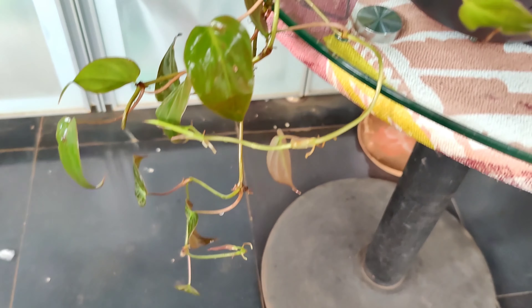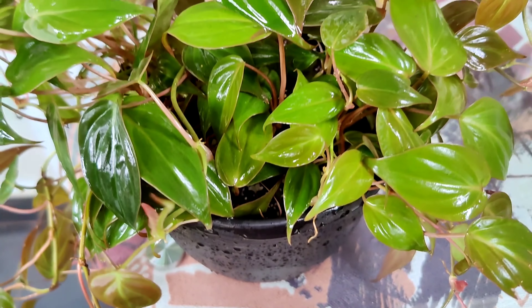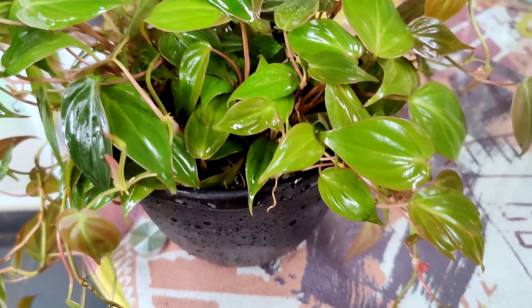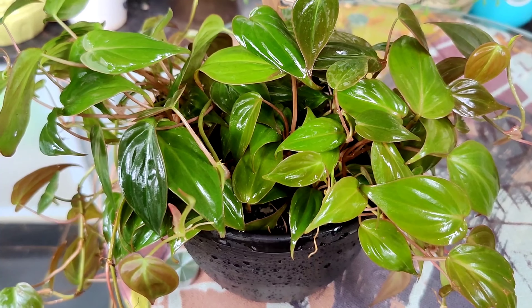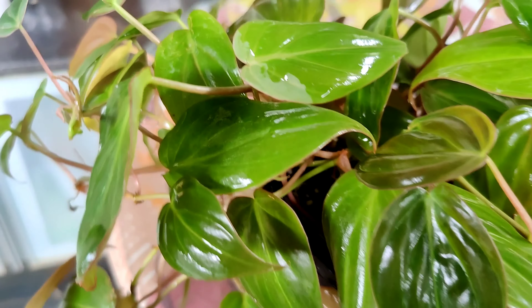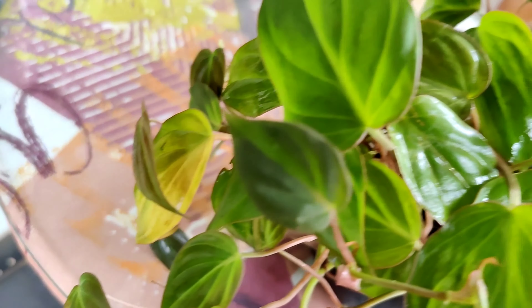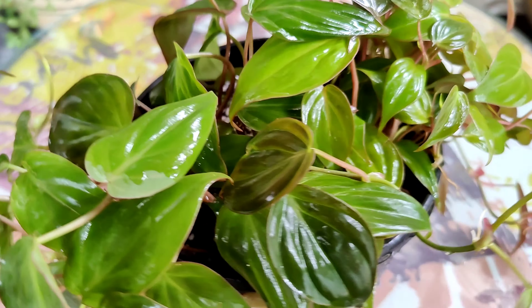Hey guys, I am back with another video on Philodendron micans plant care, and I will also talk about soil mixer. Micans is a tropical plant with soft velvety texture and heart-shaped leaves. This is also known as velvet Philodendron because it has velvety textured leaves, and this is a perfect house plant for small spaces and looks amazing in hanging baskets.